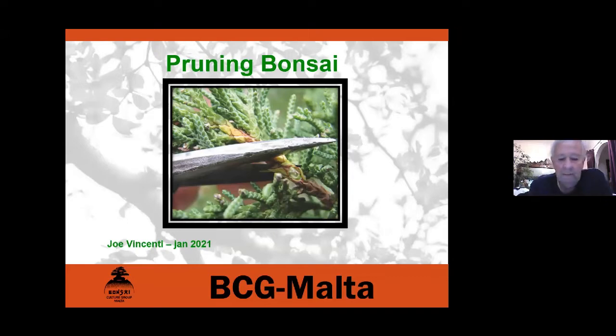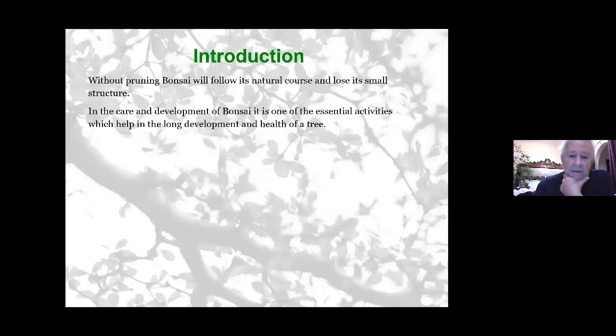Tonight I'm going to talk about some principles on pruning bonsai. At the end we'll have a discussion where people can add to the information or ask questions. Without pruning, a bonsai tree will follow its natural course and lose any structure it has. In the care and development of bonsai, pruning is one of the essential activities which help the development and health of a tree — not the only technique, but one which has to be used in combination with others.